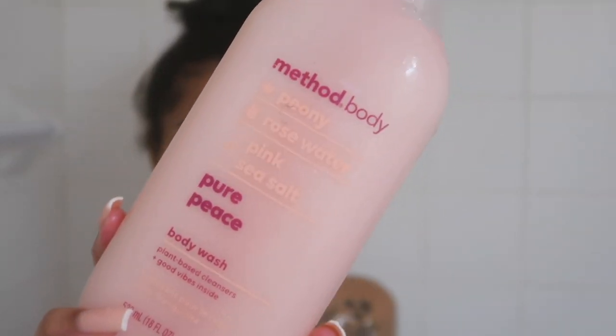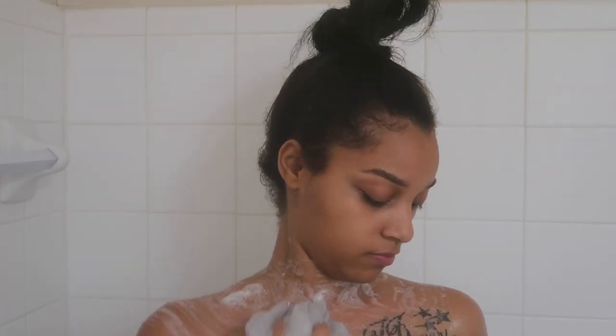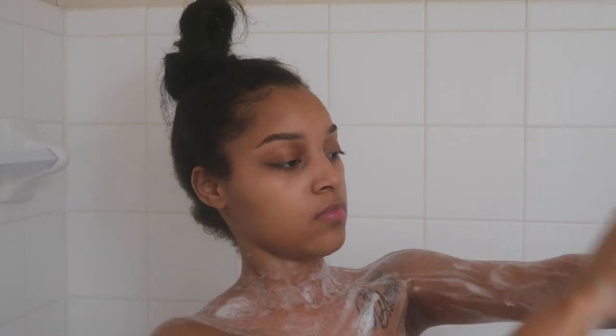Moving on to my body — I'm going to use the Method Body Wash and it smells so good. Usually I just stick to coconut vanilla body wash, but I decided I wanted to try something new. If you haven't tried this out, you definitely should.